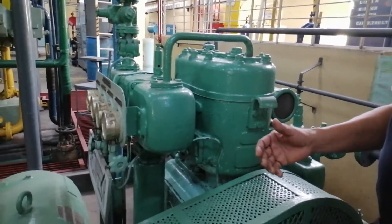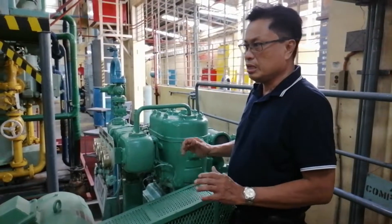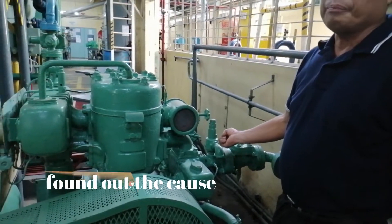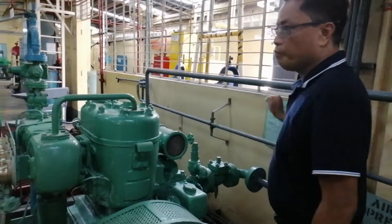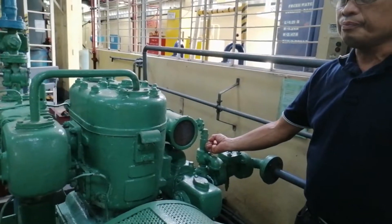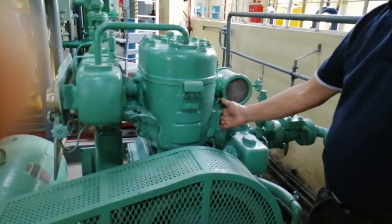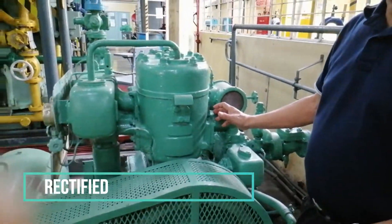Ibig sabihin, kung nagkaroon ng breaks o nasira ang valve ay itong safety valve ay bibigay. Ang ikatlong problema, kung ito naman ay ang safety valve na bumigay at nagkaroon ng pressure — ano ang gagawin ninyo? Dapat makita ninyo at i-isolate ang compressor. Tapos, kung paano ninyo ma-rectify dahil bumigay ang pressure side — ibig sabihin nandito sa high pressure side ang problema ng valve. Kailangan ninyo munang buksan dito at i-check. Once na na-rectify na, saka ninyo paandarin ulit.